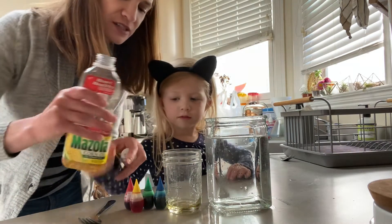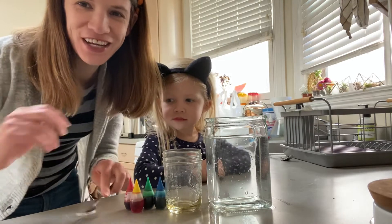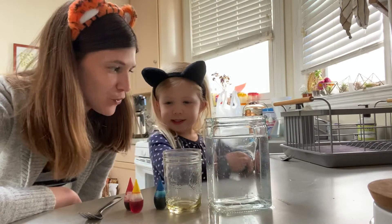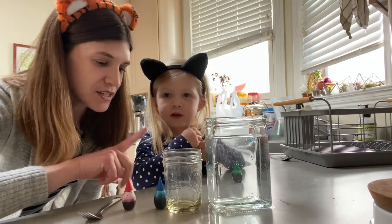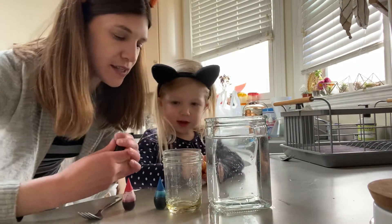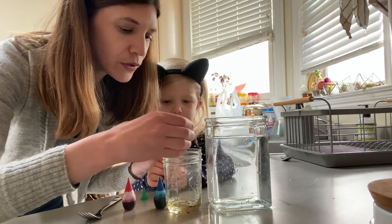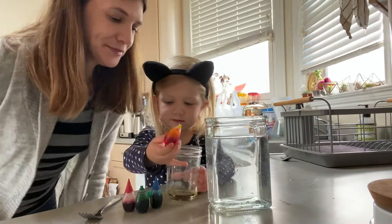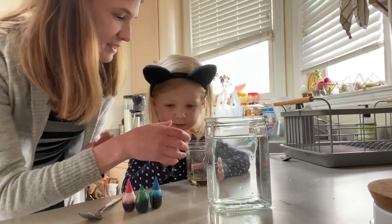We're just gonna estimate there — that's good. What we have found is that two colors work best to start with. So what two colors do you want to try, Hazel? Green and yellow! The trick is to put maybe about three drops and you don't want to squeeze it — you really want them to be drops. So I'm gonna do one, two, three drops of green, and then Hazel does the yellow — one, two — that's perfect!